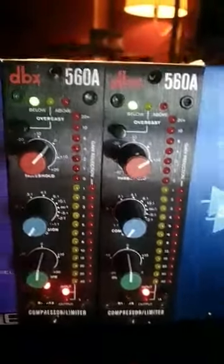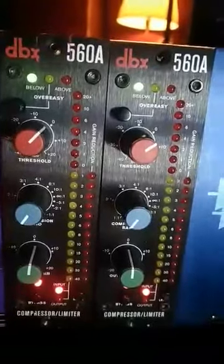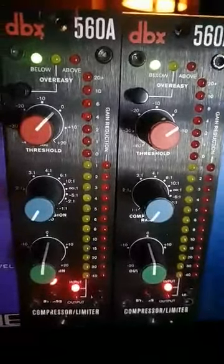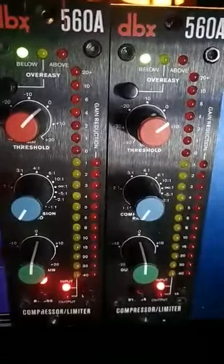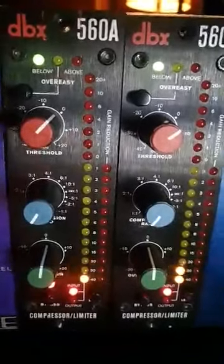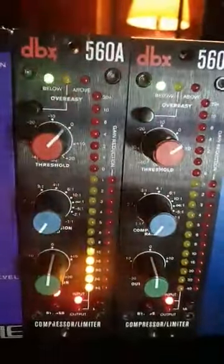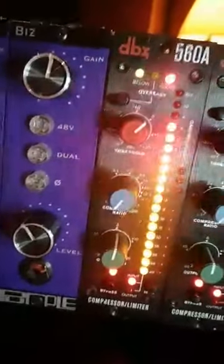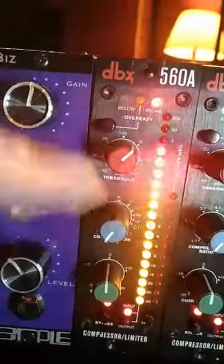For the video test of this DBX 560A, I have routed kick and snare. The first thing I'd like to demo is the signal passing through in bypass mode with no compression, no gain reduction, and no threshold — the signal is going to be the same. Let's listen to the kick channel first. Right now the kick is routed through it, there is zero compression, zero gain, and a one-to-one ratio.